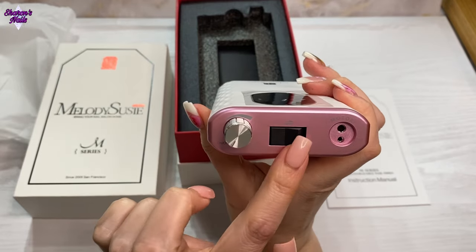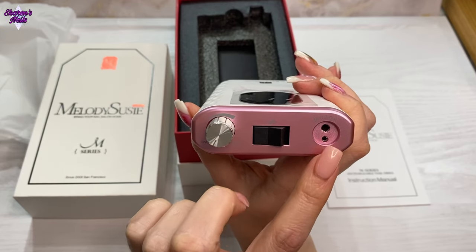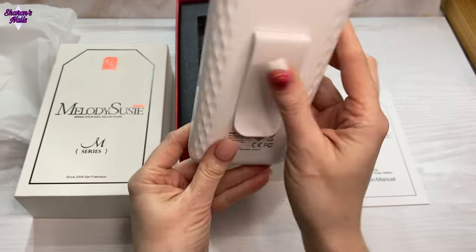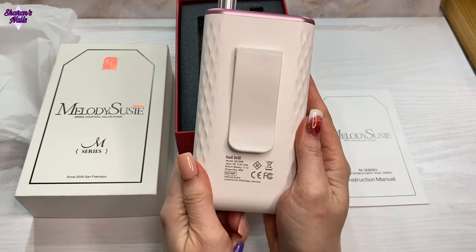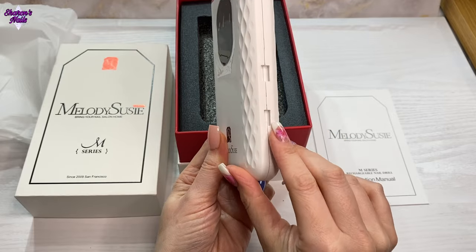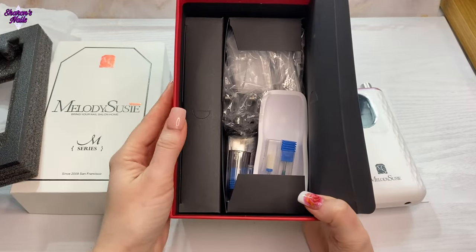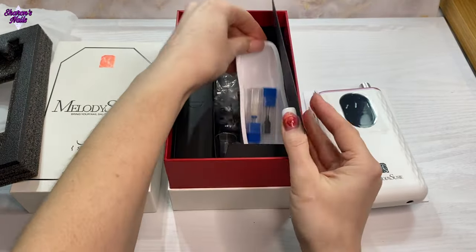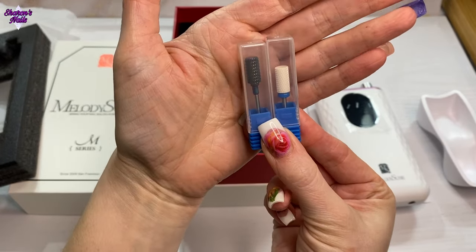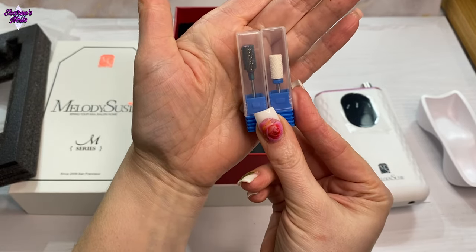You've got your forward and reverse there, then you've got your plug where your wire goes in, and then you've got on/off and your speed — obviously it goes up to 35,000 RPM. It's a portable one with a clip so you can attach it to your clothes. Then this is where you put your handpiece holder. Inside the box there are some different pieces — a multi-colored drill bit and a ceramic one.